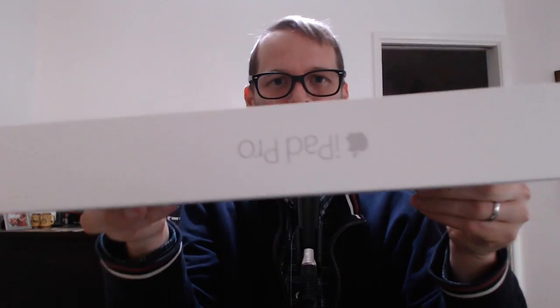Oh hey everybody! Man, sun's going down fast. I better unbox this thing really quickly. It's the new iPad Pro. I am going to be using this for my prompter when I do Tech Republic videos, for the soundboard on Daily Tech News Show, and it's gargantuan, so we'll see what else I can use it for.